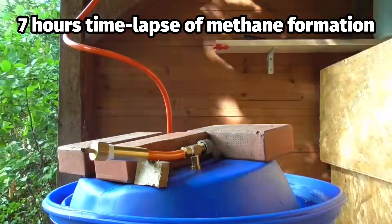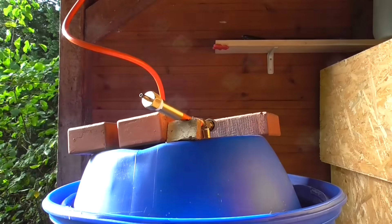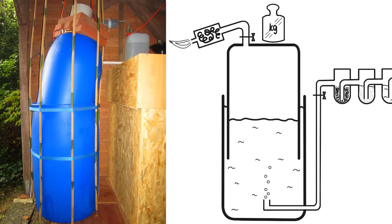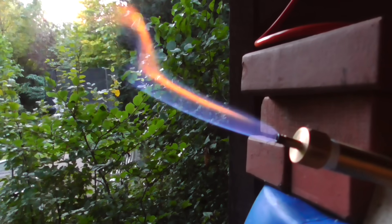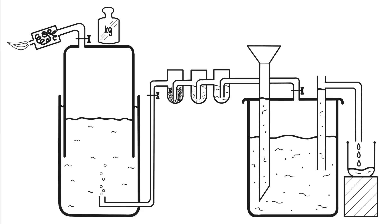The biogas produced must be collected and stored safely after cleaning. Storage in compressed gas cylinders during the summer for use in winter is also possible, but involves greater effort and losses. My gas storage tank consists of a wide-necked barrel filled to 80% with water into which another barrel with a slightly smaller diameter is inserted upside down. The gas from the cleaning system bubbles through the water into the collection barrel. On top of the lid is a shut-off valve with a hose connection to which the flame arrester is attached. Weighted down to build up pressure and secured against tipping over with side guides, the collection barrel rises depending on the fill level.